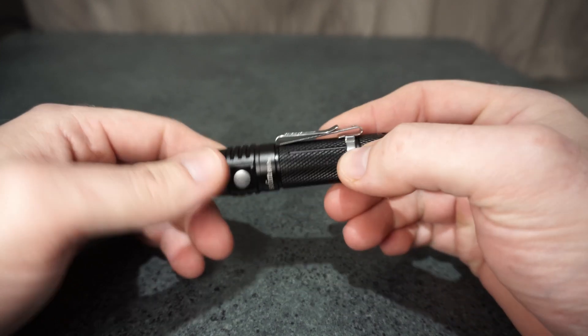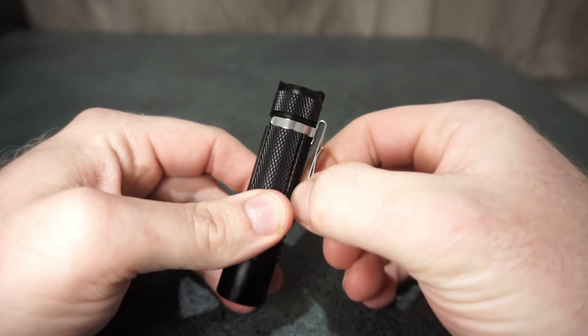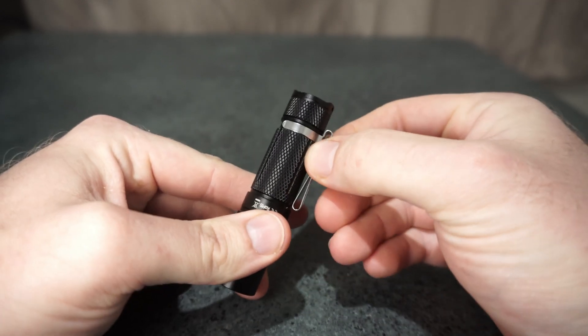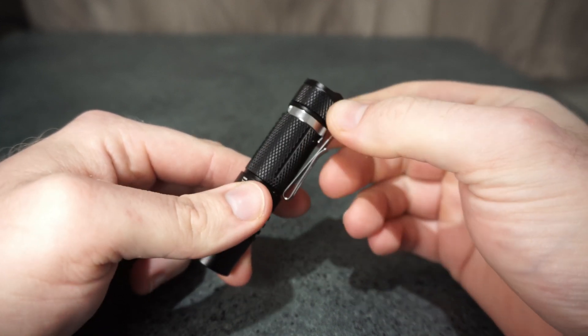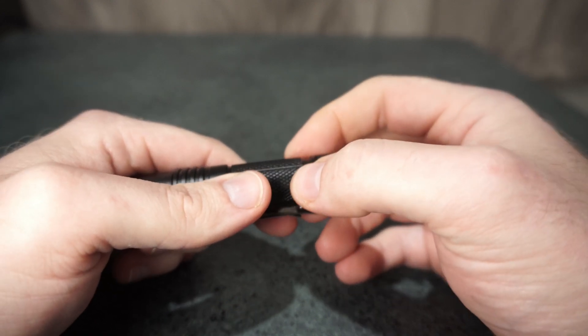The clip on here is quite firm — not too much, it's just okay. But I did find that if you try and pull it out, the clip tries to move away a bit too easily from the body. I'd like it to grasp hold of that just a bit more firmly.